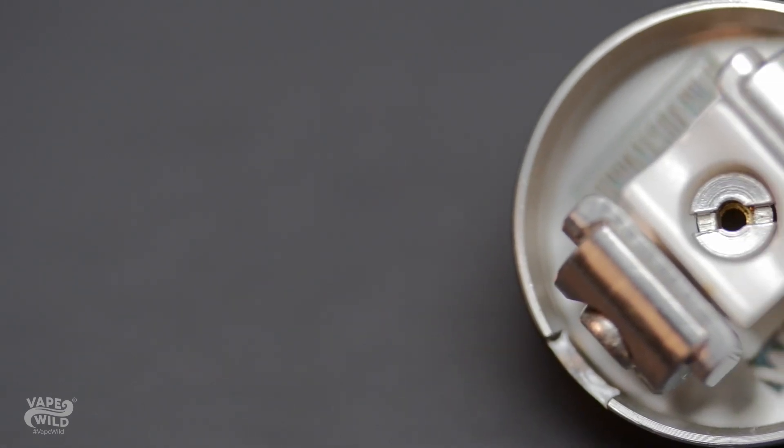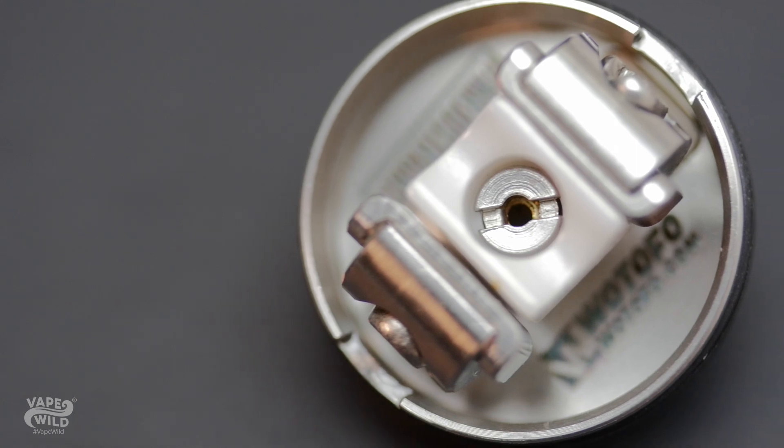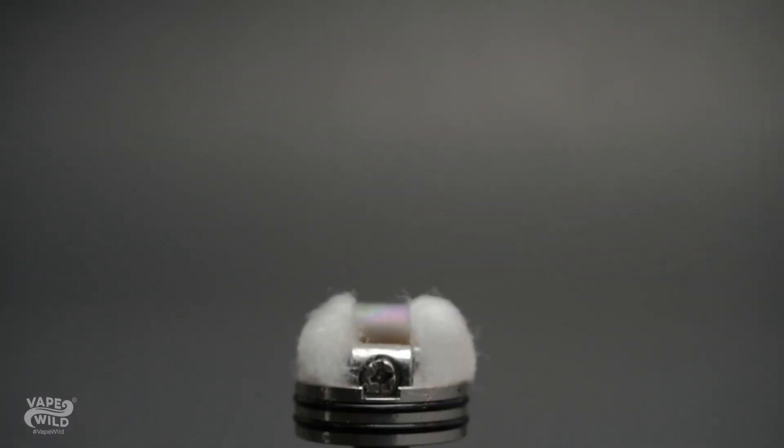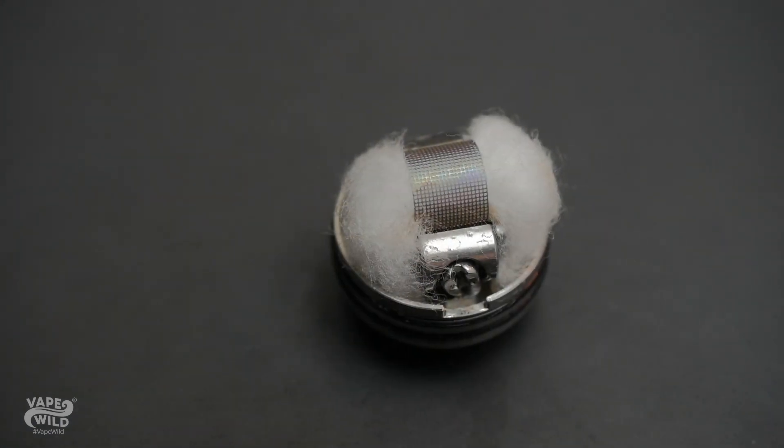Wotofo saw that there was a problem with mesh coils and how cotton would begin to sag over time. So they created a spring-loaded ceramic support to keep all that fluffy cotton near your mesh. This is a really great feature that does exactly what it's meant to, albeit depending on the thickness of your wick, it can be a bit of a tight process.